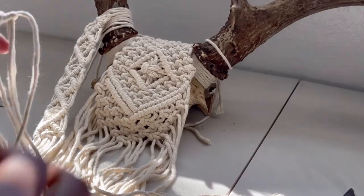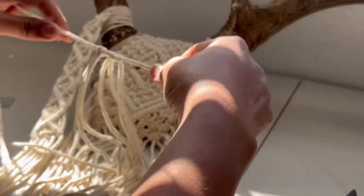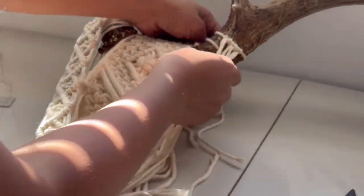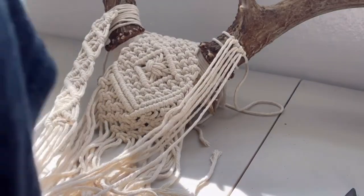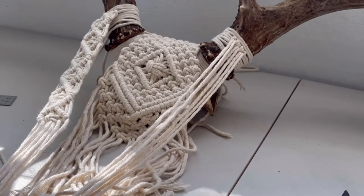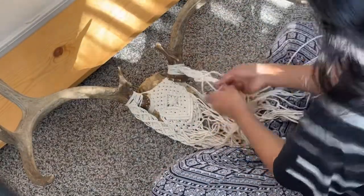I also want to show you how I put the separate diamond pattern on top of the antler. I figured that it might be confusing on how I put that on there. But it's a separate one and I just tied a simple overhand knot in the back. I grab a piece of cord to wrap around the antler like I did with the other one. I'm just finishing up the diamond pattern so it can meet in the center.